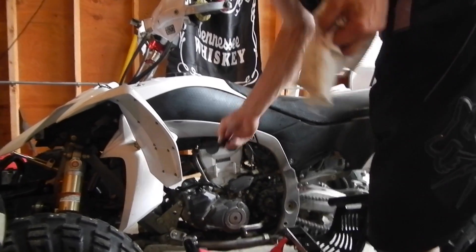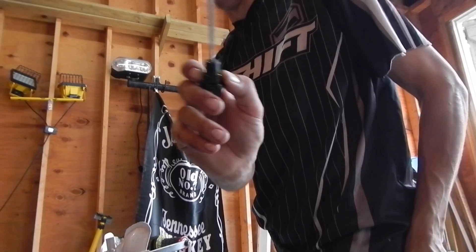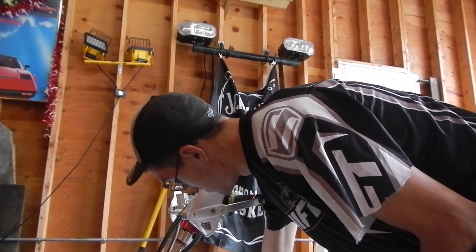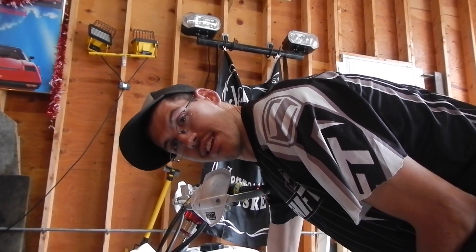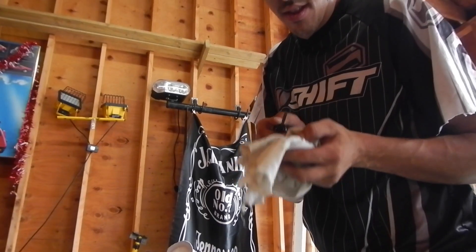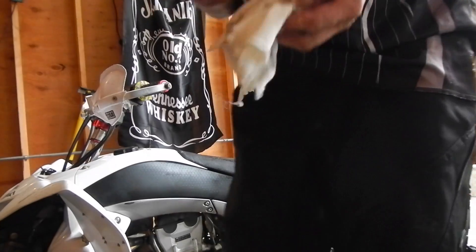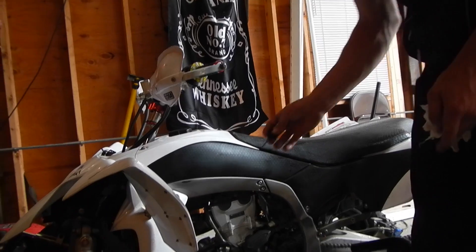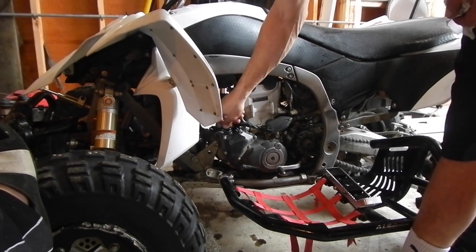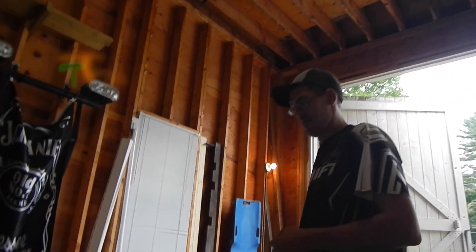I like to check the oil after — sometimes the filter is full of crap, cut that out. This is a G-rated channel here at Killer Turtle, trying to keep things okay for the kids. Right at the full mark, you can see it — we're about halfway in the crosshatch. Put my oil on my floor. Should be pretty good — cover it all in pieces.